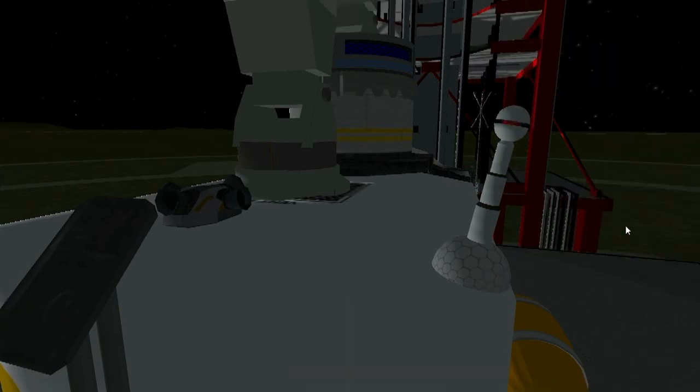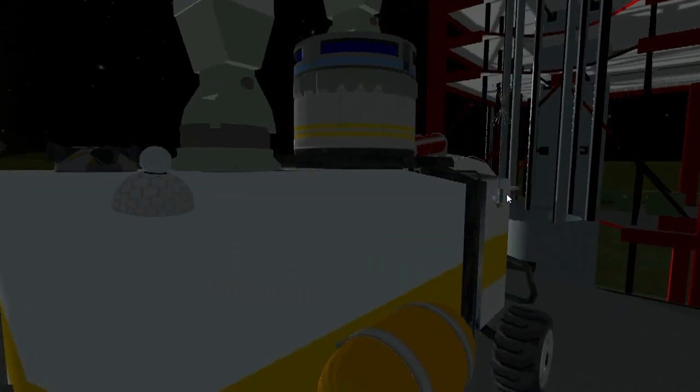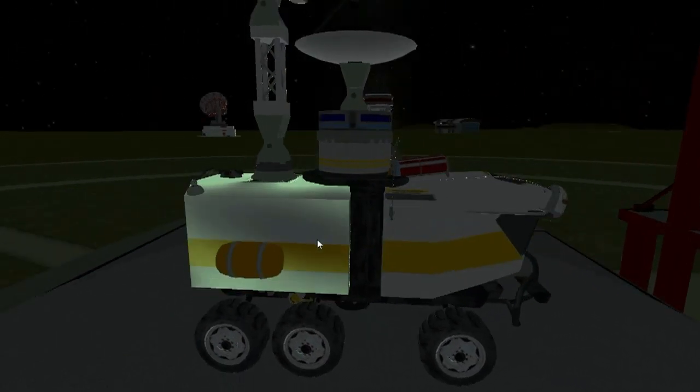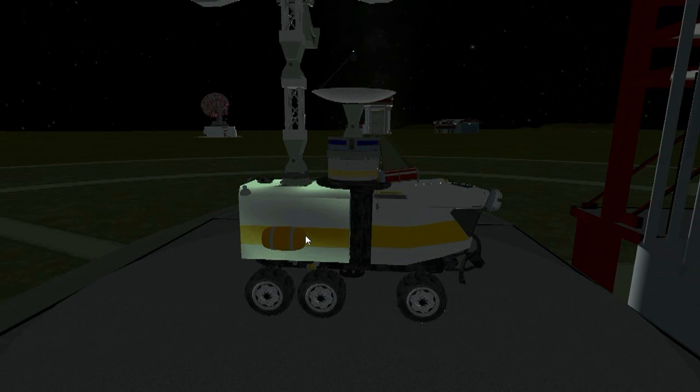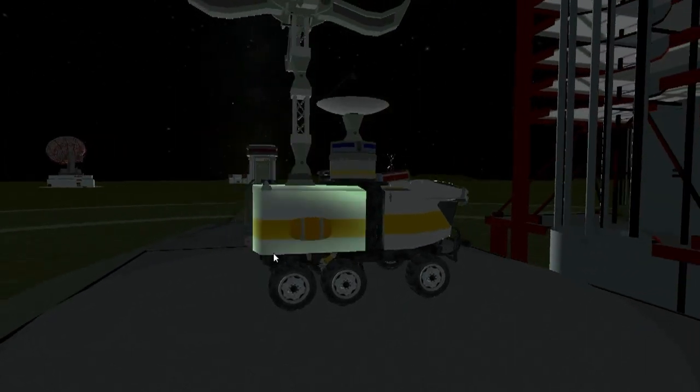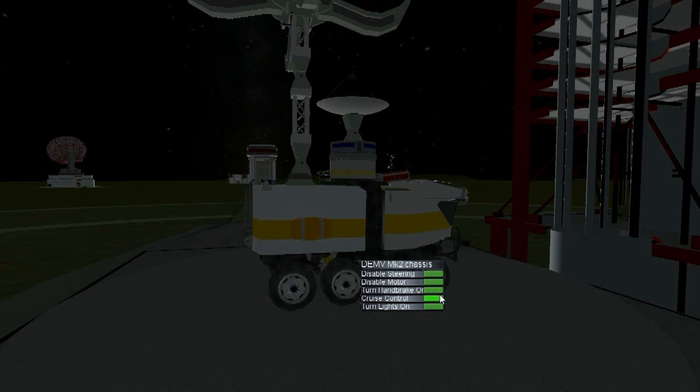You gotta actually unselect it and then select it again so you get the right animation. I'm sure that'll be updated. Now this is pretty much a rover on steroids, I suppose. It's a DEMV built by Bobcat and he has some people helping him out — Crash and Burn, I believe his name is.